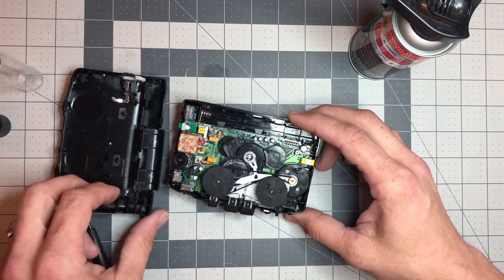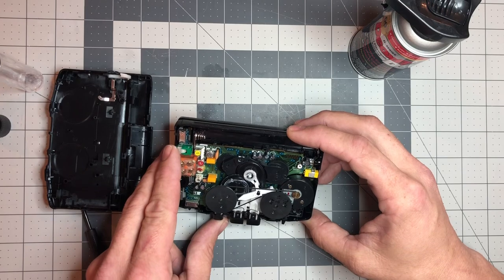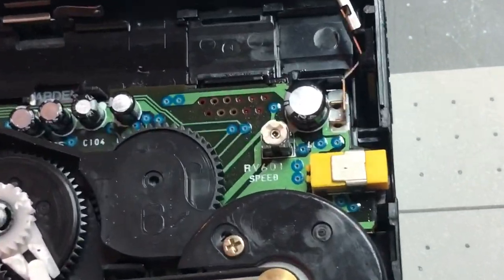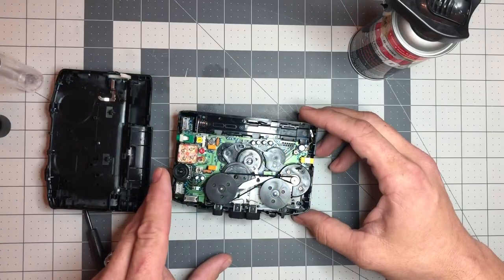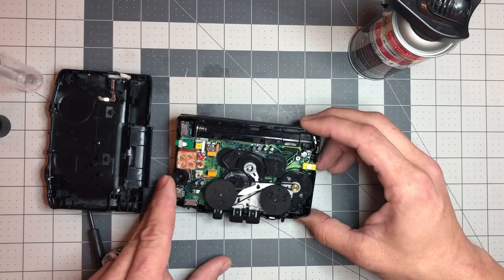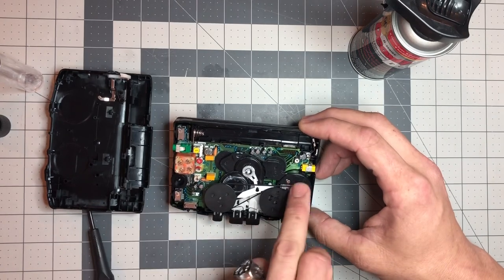I kind of got lucky on this Walkman. It's RV601 and it's labeled. I've seen a couple of models where I couldn't find an adjustment or it wasn't labeled, but luckily this one's pretty easy. It says right there: 'Speed.' Great.